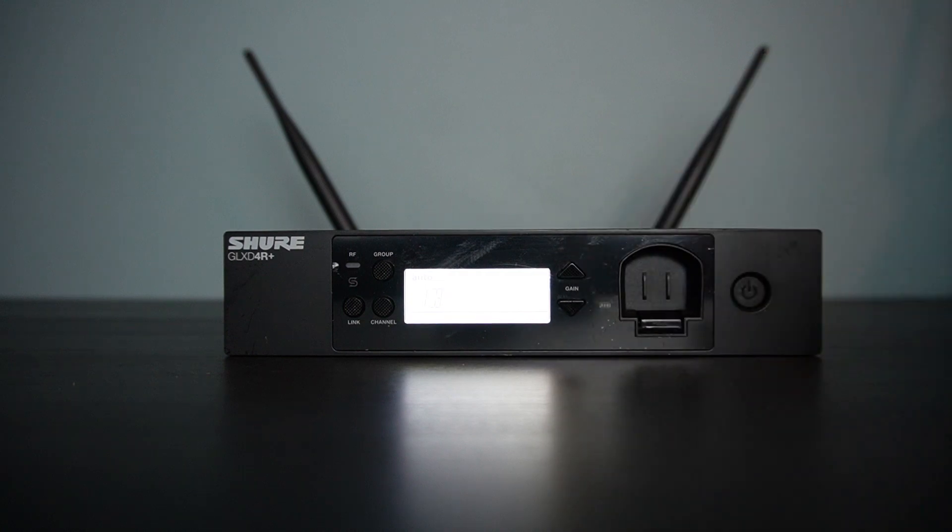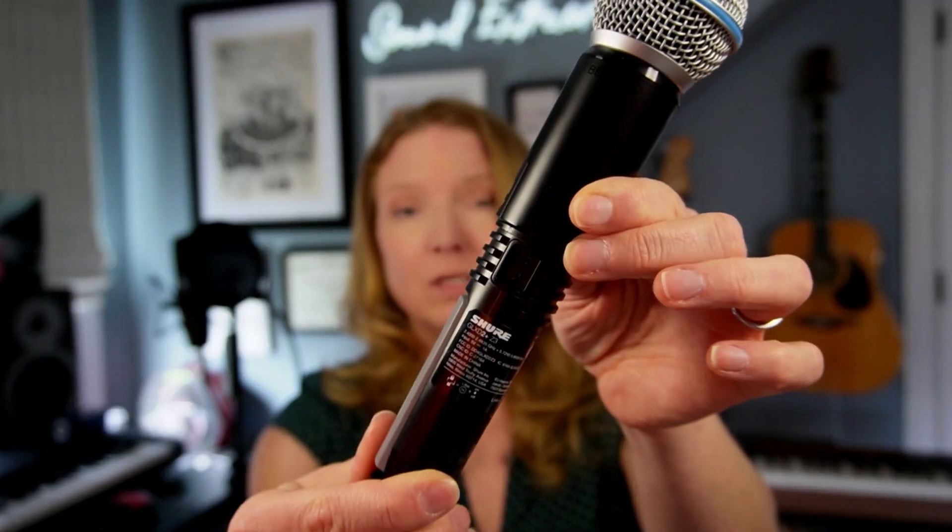The same goes for our GLXD+ rack mount unit — same thing, pop it into the front, push the button to pop it back out. To recap: you can take your SB904 and put it into the sled charger, into your handheld transmitter, or into your body pack and plug it in via USB-C to charge it, or put it into your receiver. Simple as that — now get out there and live your life wire free.